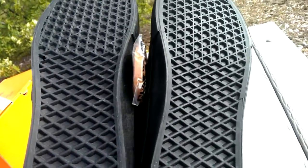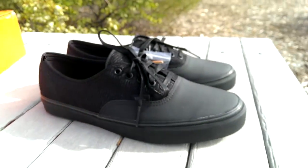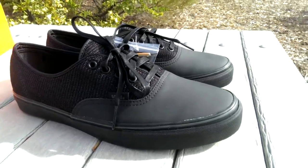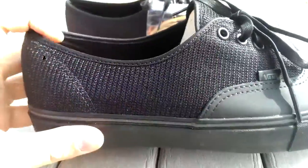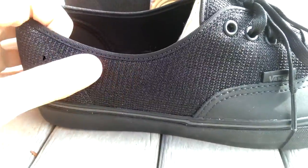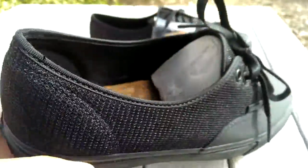I really wish they could have put those restaurant outsoles on here — the actual non-slip grip — but nevertheless, still dope. The Authentics feature this mesh material on the back here. It's actually pretty soft, very nice mesh, and it's definitely a breathable shoe.